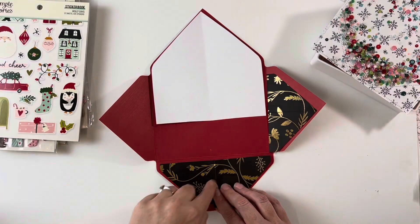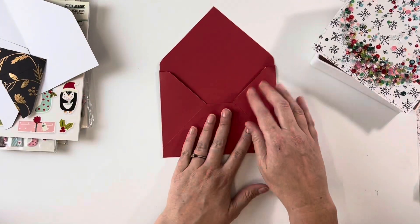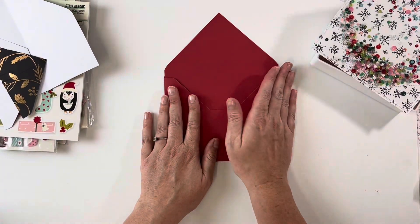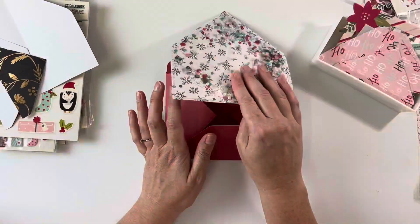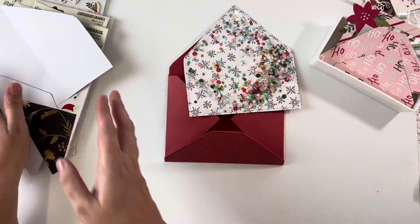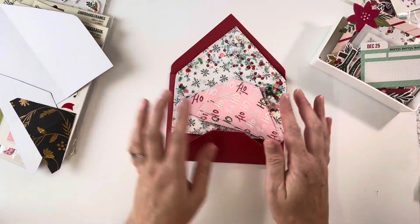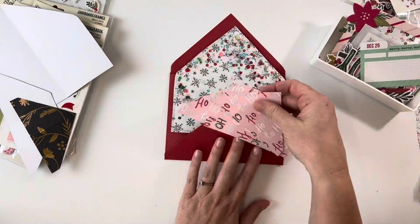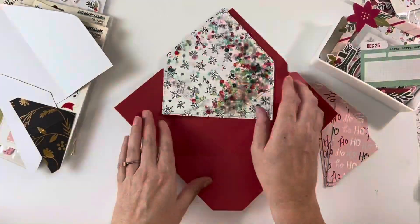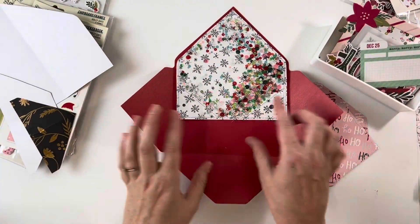Then I made one for each side — so what I was doing was making a template to cut panels for each of the outside bits. You could just do it straight on the envelope, but I'm using this gorgeous Holidays Collection from Simple Stories and I liked two different papers. I also find when I'm doing these envelopes if you have directional paper it can never go the way I want, so I just made these templates.